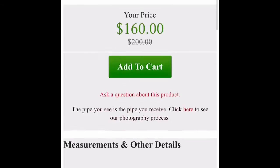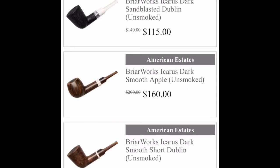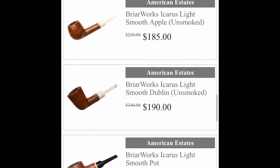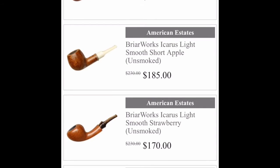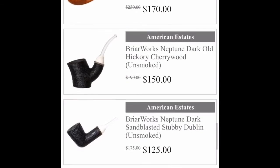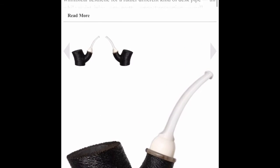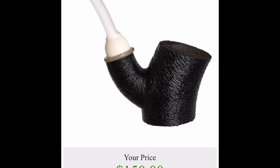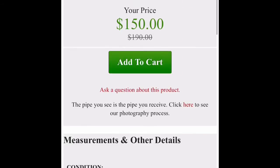Looks like the stem — same stem color as my Devil Ants from... ooh, unsmoked. I tell you what, they have some nice looking estate pipes. Ooh, that's cool — Neptune. I like that white stem, that's pretty cool. That's a nice sandblast, 150 bucks, unsmoked.